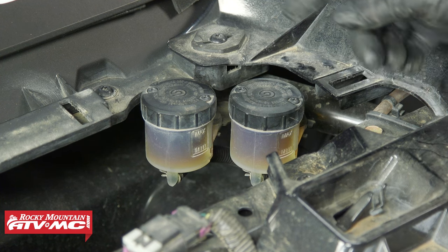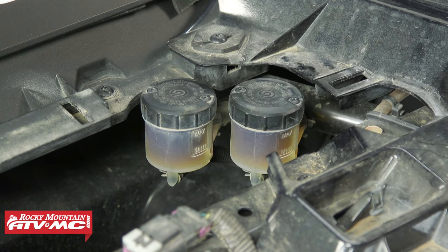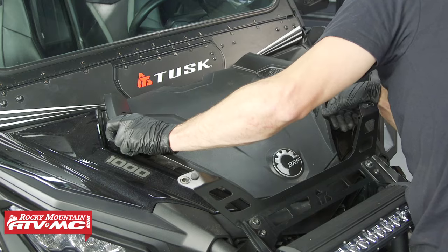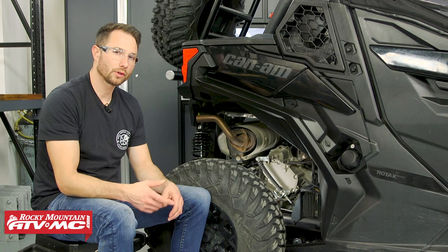Pay attention to the color of the brake fluid — if it hasn't been flushed within the last two years, go ahead and do that. Our brake fluid is looking good, so we'll move on.